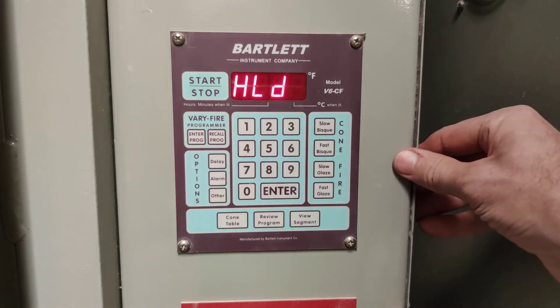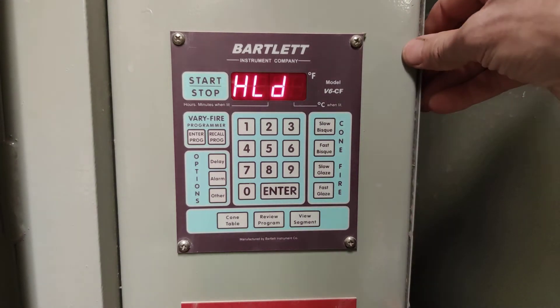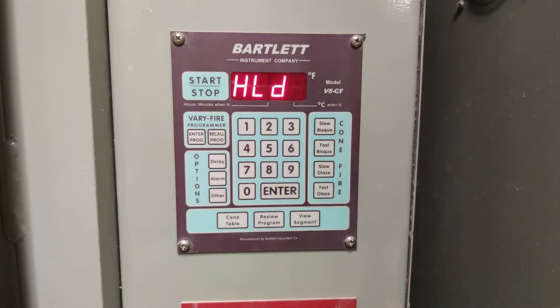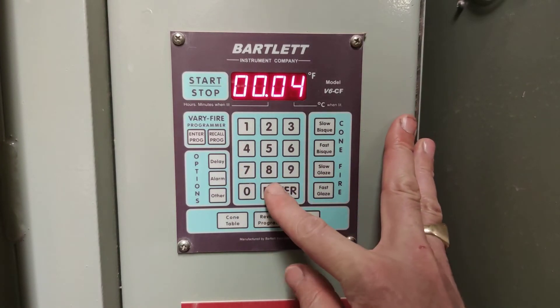Now it's asking you how long do you want to hold at the peak temperature of 1,728 degrees. Holding for a short period of time at peak temperature is good, but not for too long. Let's do four minutes — press 4 and Enter.